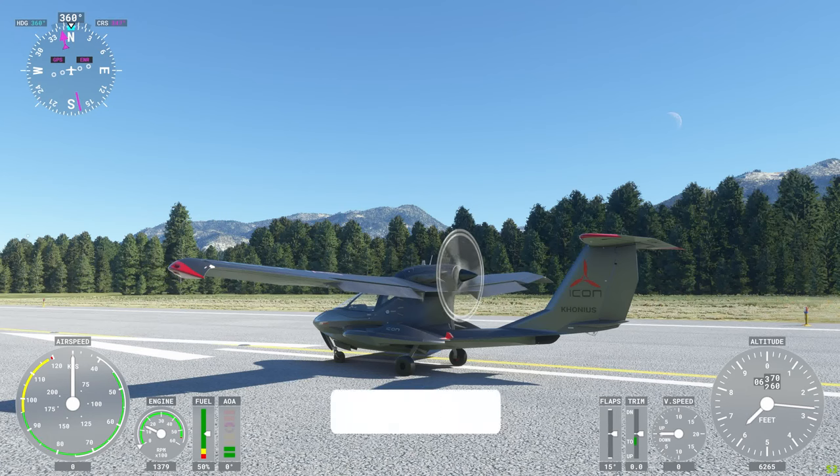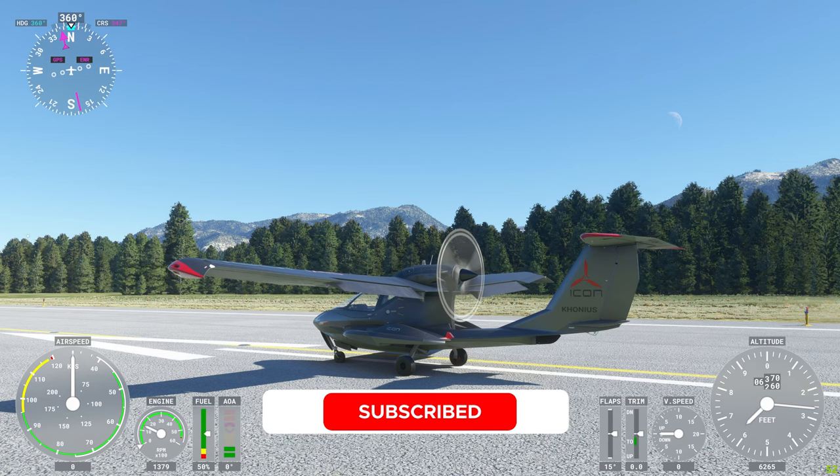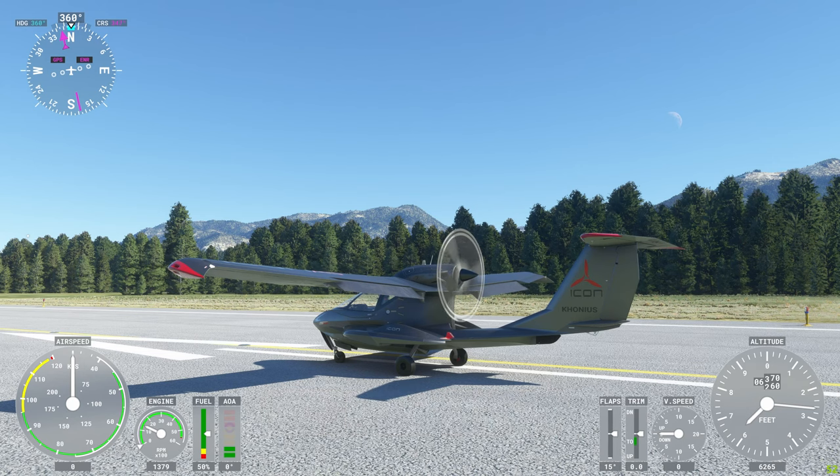Welcome back, Conius here. I recently landed in Minden, Nevada, and I thought it would be fun to take a quick tour around Lake Tahoe. I'm flying an Icon A5 Amphibious. Let's go ahead and get started.